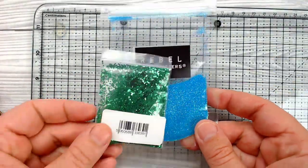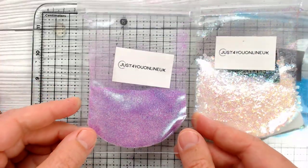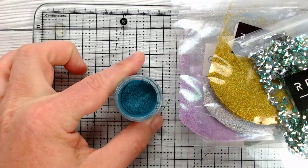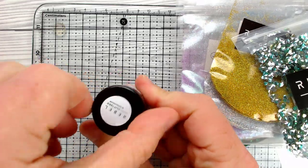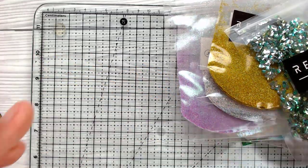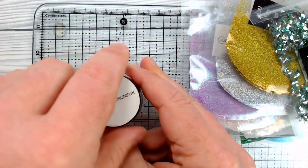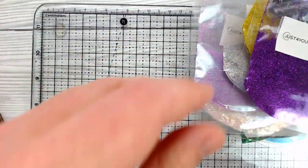Just before I make a start, I thought I'd show you some of the glitters I got — some I'll be using in this video, some in future videos. There are glitters in different grades from super fine all the way through to super chunky, and then in the little pots there are an assortment of different mixes of glitters and also pigment powders, which mix with your resin to create a metallic resin. It's absolutely stunning. I just wanted to give you an idea of what's available so you can go and have a look if you fancy.